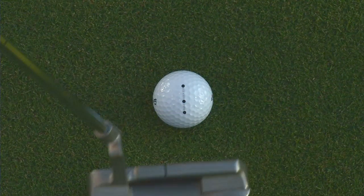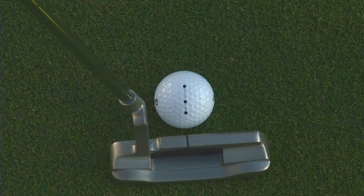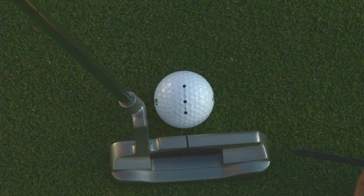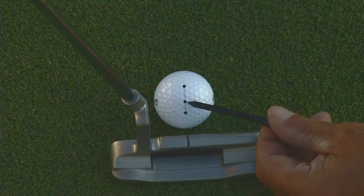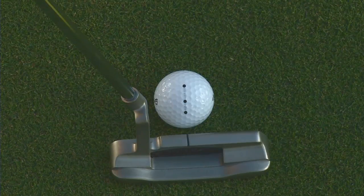Let's start with a short putt. Align the dots to your target, placing the two close dots putter side. Then, visualize hitting the rear dot straight into the middle dot. The short space between these dots reminds us: use a short swing.